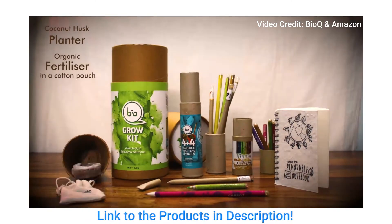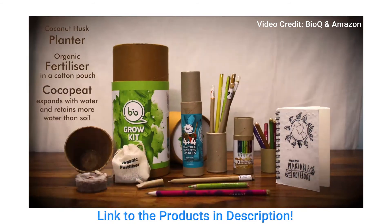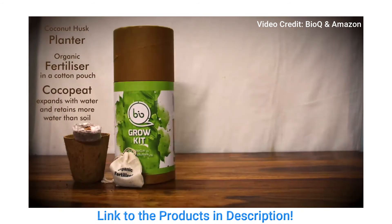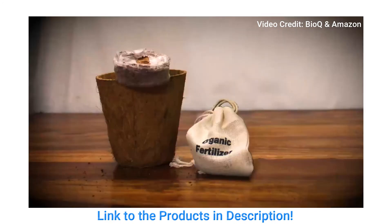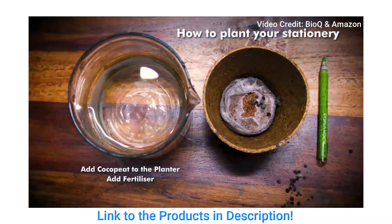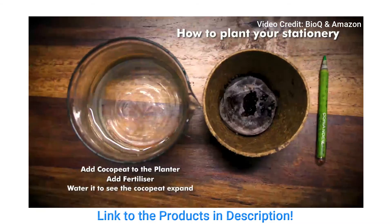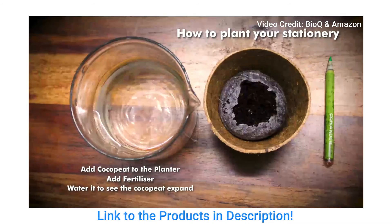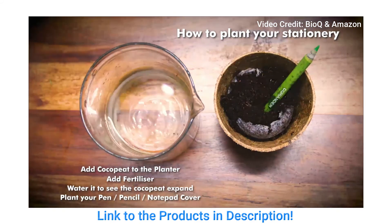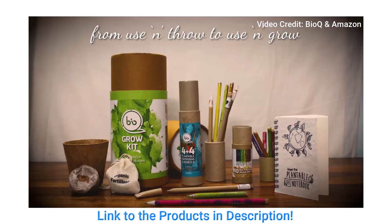The Grow Kit also consists of a coconut husk planter, and they also provide organic fertilizer in a cotton pouch with cocoa peat, which expands with water and retains more water than soil. All these help provide a much better environment. The instructions guide you to add cocoa peat to the planter, add fertilizer, and water it to see the cocoa peat expand.